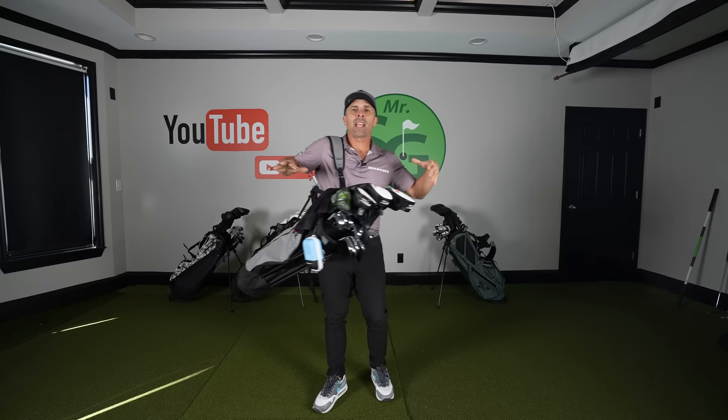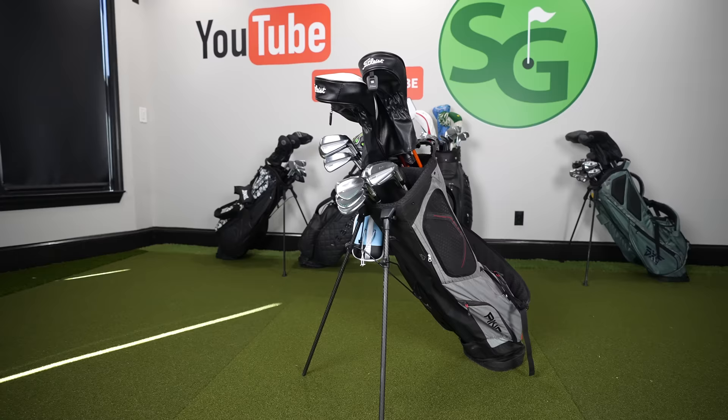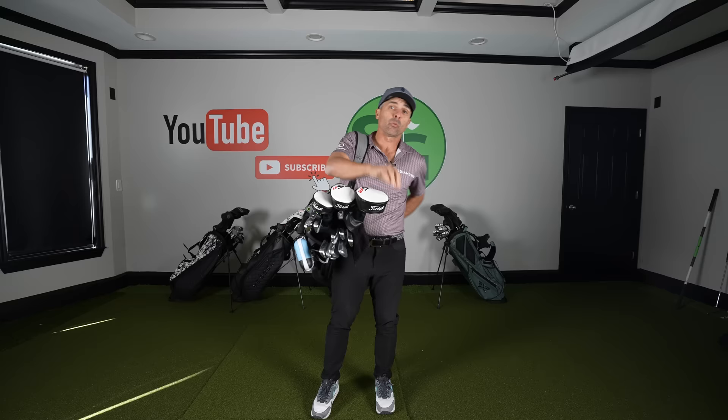This here is my everyday walking carry bag setup and I'm using the Ping Hoofer Crazy Light Bag. It is one of the lightest bags out there, currently retailing on the Ping website for around $290. This is the way I like to roll every day when I'm walking, and I like to walk a lot.